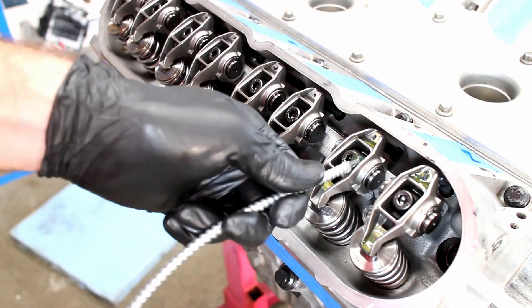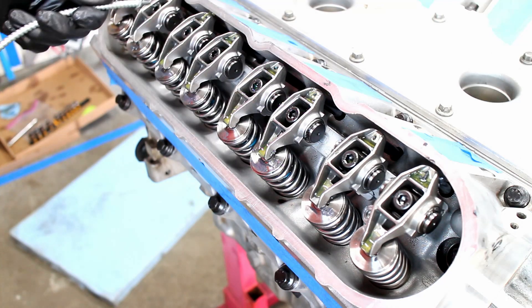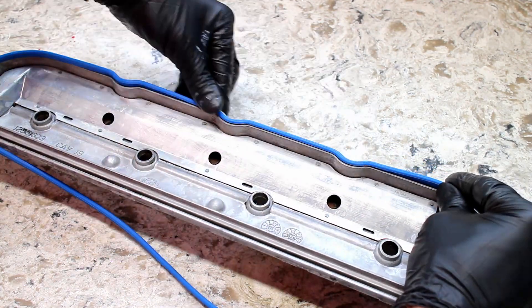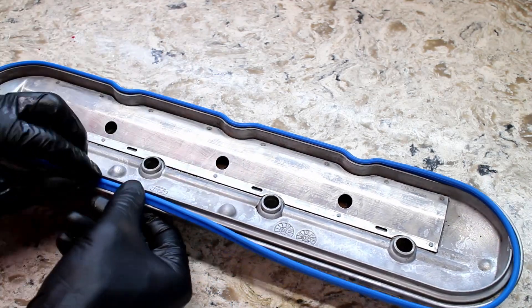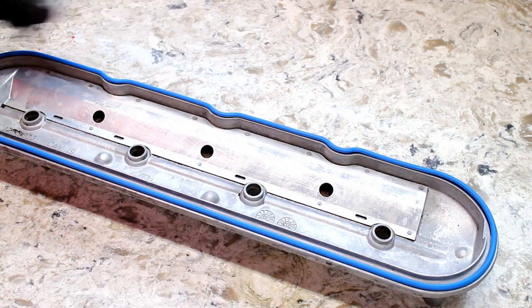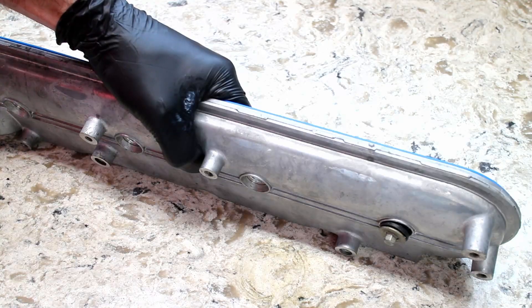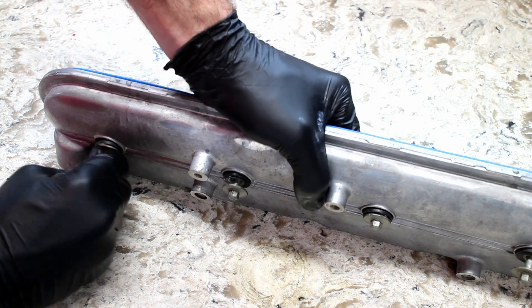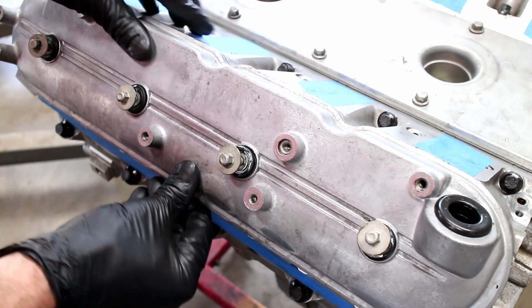Put some assembly oil on the rockers. A new gasket goes inside the valve cover, alongside some new rubber grommets. Install the valve cover and torque down the bolts to 106 inch-pounds.